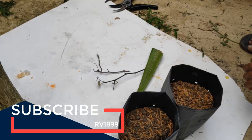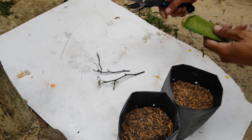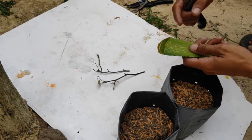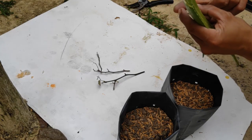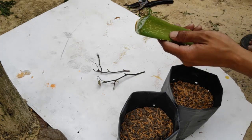Sekarang tinggal kita potong untuk bahan lidah buaya. Kita potong kira-kira satu ruas jari, seperti ini ya. Kita potong. (Now we just need to cut the aloe vera material. We cut approximately one finger joint in length, like this. We cut it.)